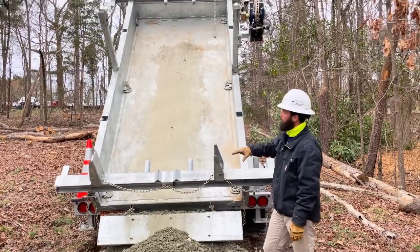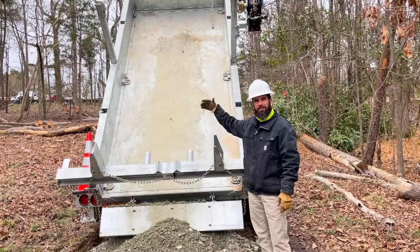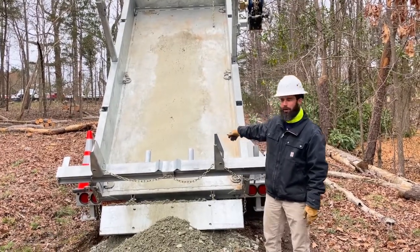This right here is a combination pole trailer, cargo trailer, and as you can see, a dump trailer. I just want to give a quick walk around of it.